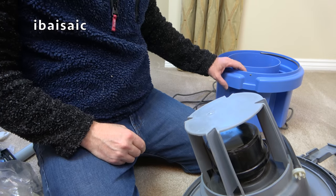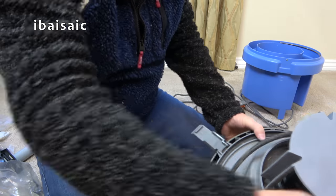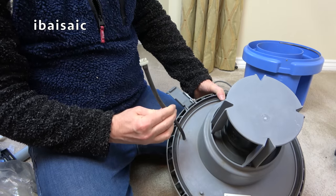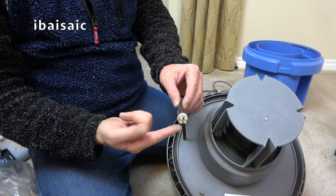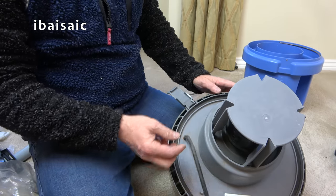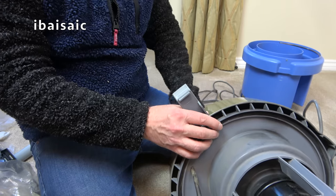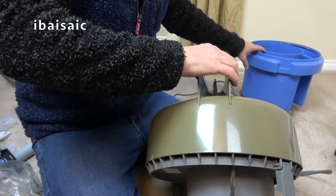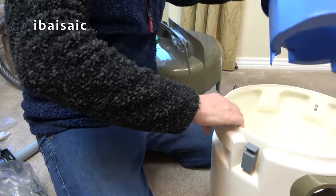I'll just switch it on now. We've got the pipe here with a tiny little mesh filter on the end — that takes the shampoo solution through the pump and through the tubes to the nozzle for shampooing. I will try that out in this video just to check the pump works. That's all I really bought this for.